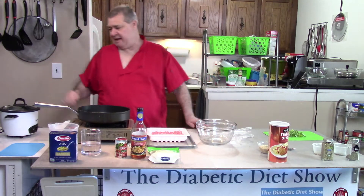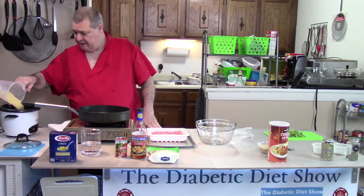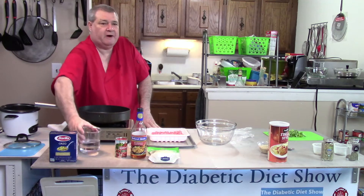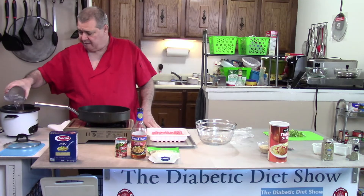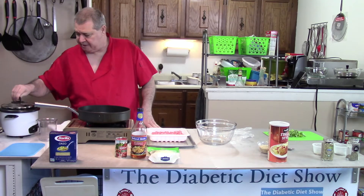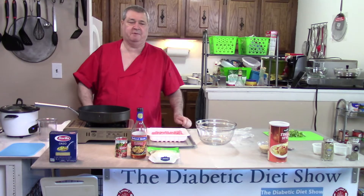Let's start out with our pasta. I'm using a rice cooker today — kind of an experiment to see if this will work or if I need to boil water and cook the pasta. Let's give it a whirl. Don't put any salt in until it's boiling, otherwise it will pit your pan.